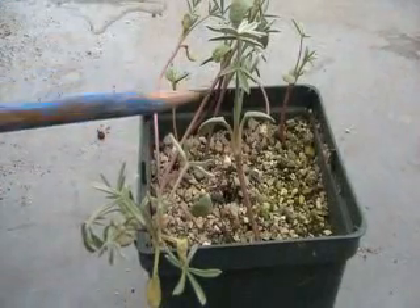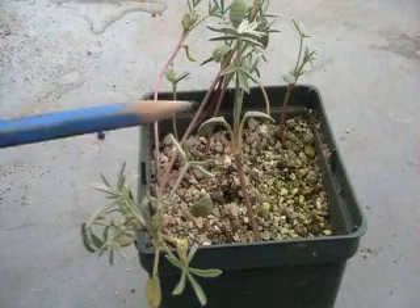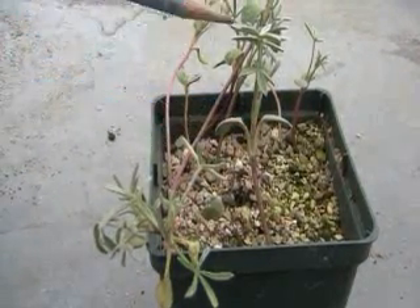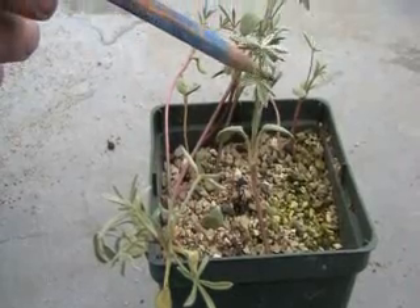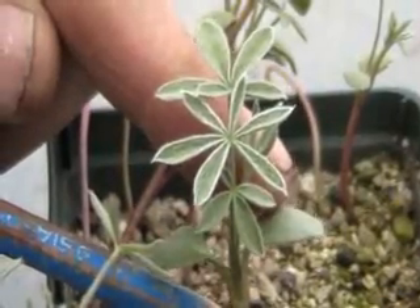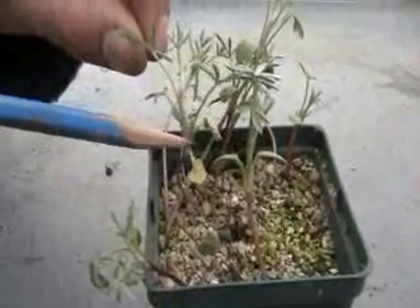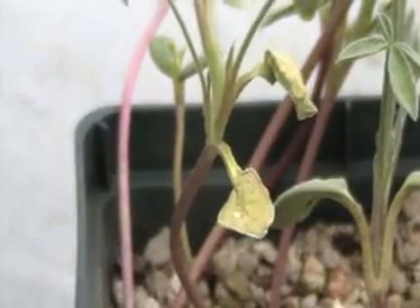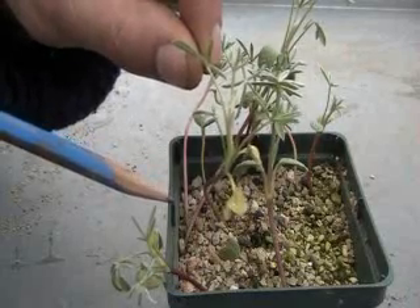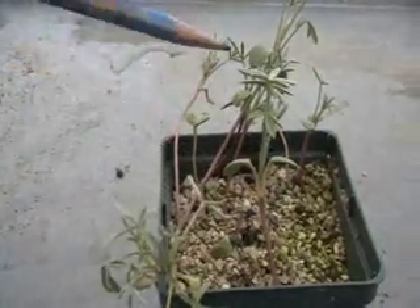This is Lupinus Albifrons, and in this case you can see the cotyledon leaves down here — on this one they're still quite green. New leaves, true leaves, are developing quite well with a very silvery cast to them. And on this little one over here, the cotyledon leaves are disappearing, they're drying up. They're full of sugars and all the stuff that's needed to get the seedling going, and then the true leaves will take over.